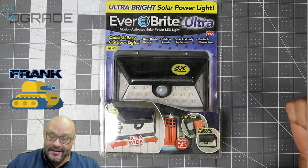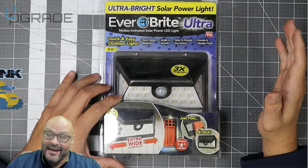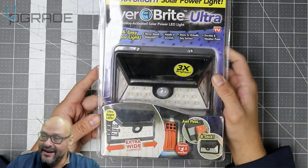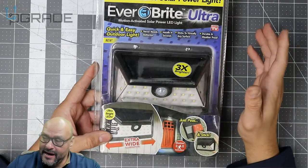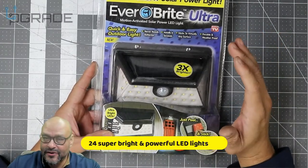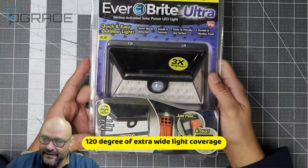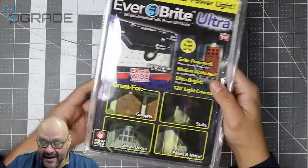Welcome to Upgrade, I'm your host Frank the Tank. Today we're going to test the EverBright Ultra lights — one of those 'as seen on TV' products. We're going to see how bright it is and how well it works. It supposedly has sensors that can detect up to six or seven feet when somebody passes by, so we're going to see if it's a hit or a miss.